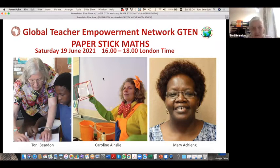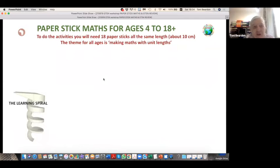We're very lucky to have Mary with us. We're going to talk about how you can use paper sticks in lessons for all ages — from little ones, preschool, right up to school leaving age and beyond. If you want to do the activities, you need paper sticks. If you haven't got them, you can use pen and paper. The theme is for all ages: making maths with unit lengths, the unit lengths being our paper sticks.